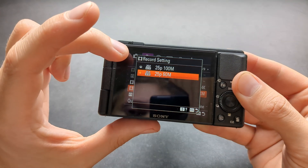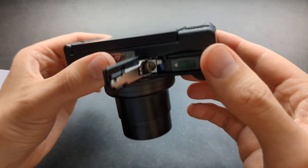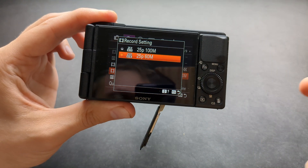We can shoot at 100 Mbps bitrate or also 60 megabyte bitrate. To shoot at 100 Mbps you actually need a better memory card, so you need to spend a bit more to unlock that 100 Mbps bitrate.